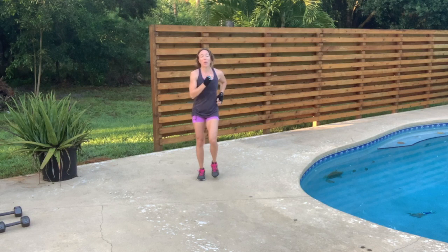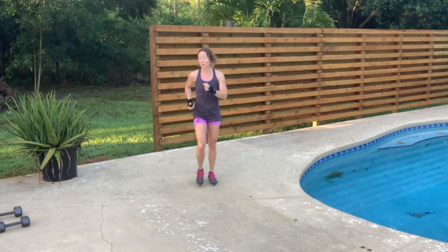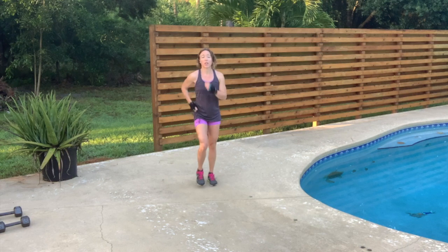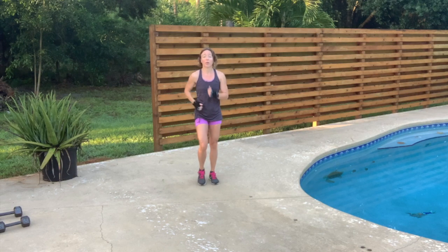Today we're going to be working inner thighs and outer thighs. We have two movements. I'm working with dumbbells — you don't have to. You can do these movements without dumbbells, just body weight only. But if you are using dumbbells, use a weight of your choice. I'm using 15. Use a weight that's comfortable for you. If you are using dumbbell alternatives, you can use water bottles, fish liquid bottles, cooking oil bottles — whatever you have that has some weight to it that's not going to break or hurt you if it falls on your foot.